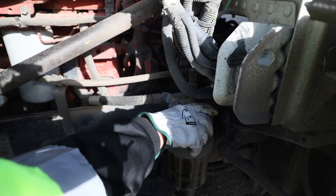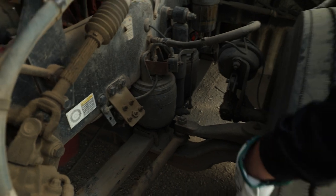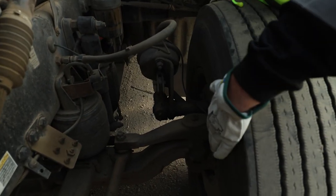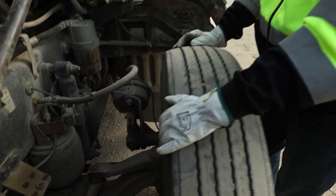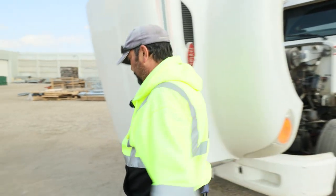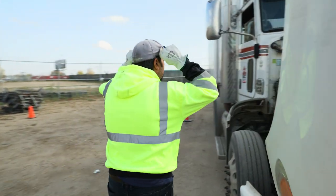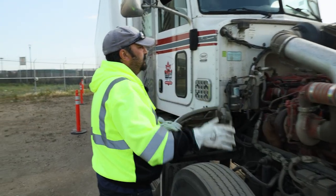No signs of visual obvious damage. Inside of the tire now for any bulges, cracks or deficiencies — good condition. At this point I'm going to go to the other side. So again, left to right, top down.